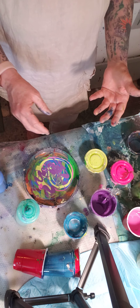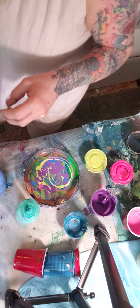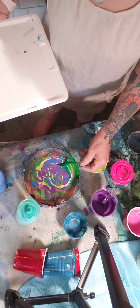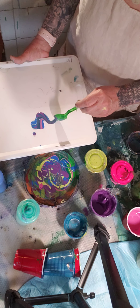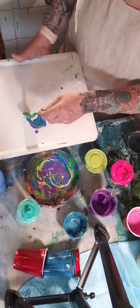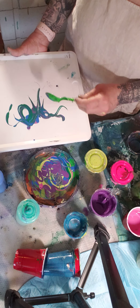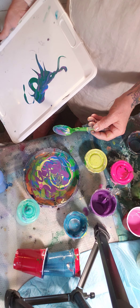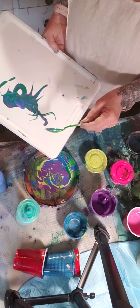I'm just gonna grab this plastic board and show you something. I'll grab this green spoon, take a little bit of this — imagine you're on a canvas and you could do that. I'm using the green because it has a little bit of gold in it, and you just doodle and tilt it, and it just makes different patterns.